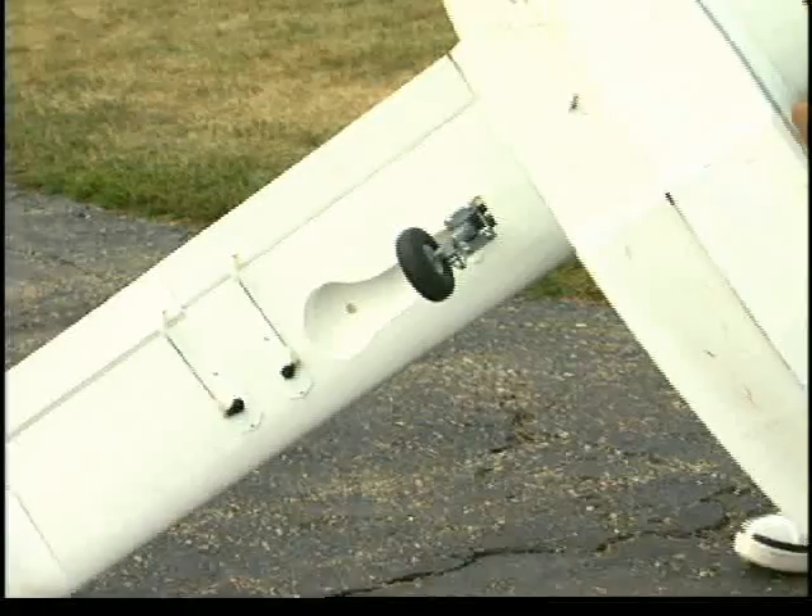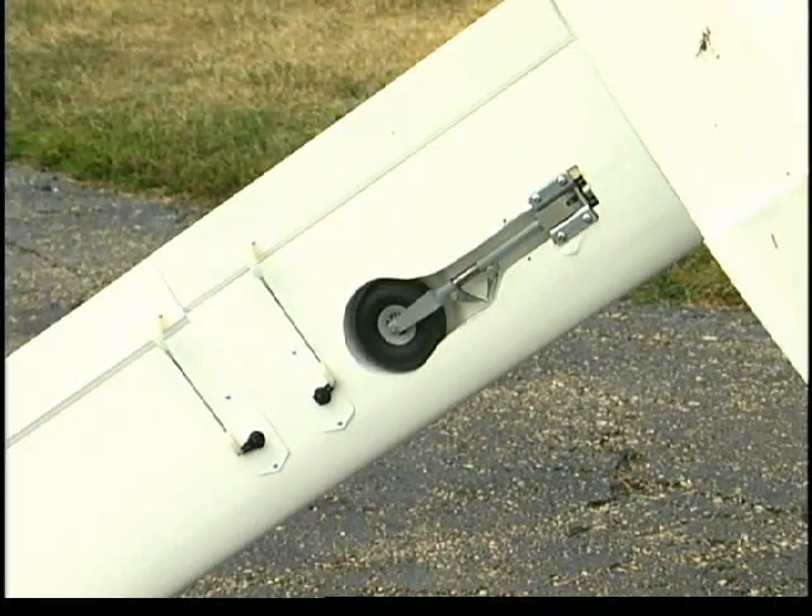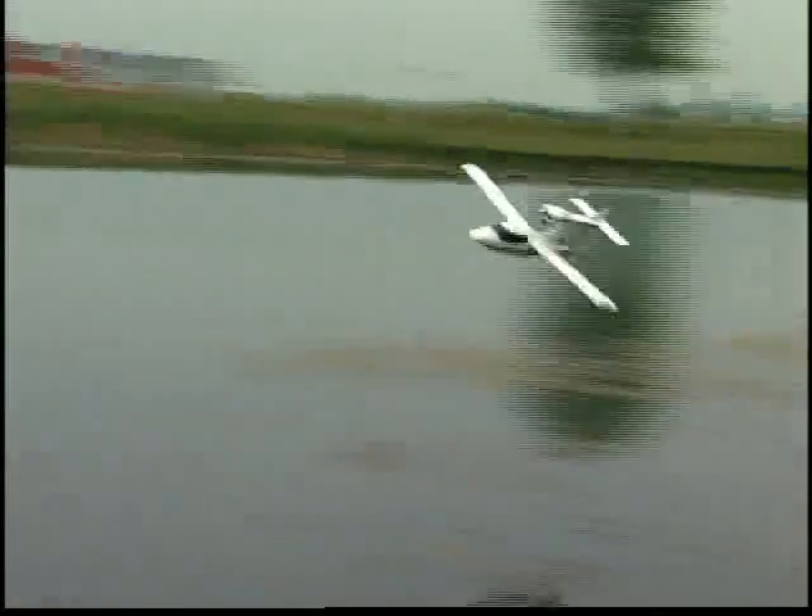Because it doesn't have bulky suspended floats, the Sea Wind flies cleaner and faster than other seaplanes. And if you substitute optional retracts for the fixed landing gear that's included, you'll have total access to land and water with the same model.